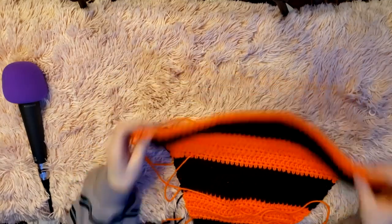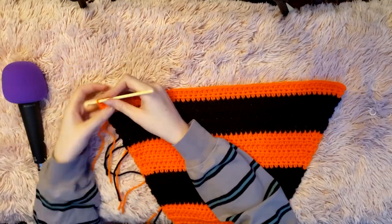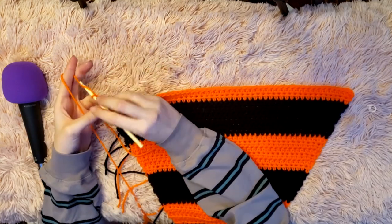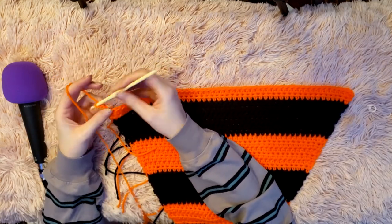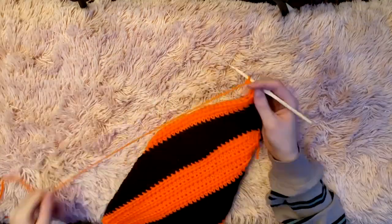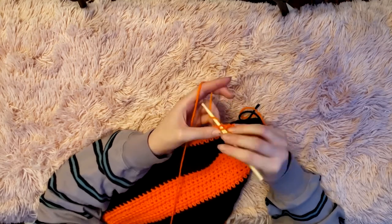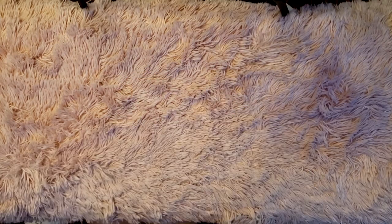I've increased the width of my sleeve until it was 18 inches, which took about 26 rows. Now I'm going to continue on working upwards with half double crochets, not increasing, until the whole sleeve reaches about 21 inches, which for me is 40 rows.